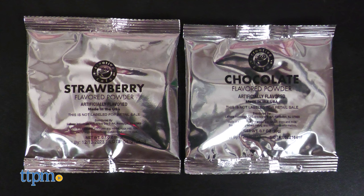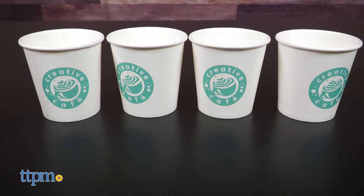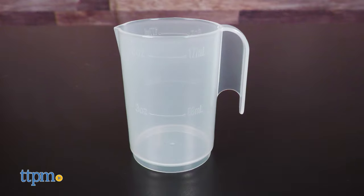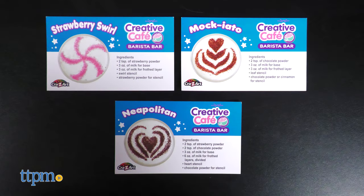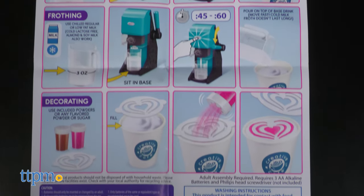The kit includes two food packet powders — chocolate and strawberry — three topping stencils, four paper cups, two containers for the powder, a mixing cup, two spoons, recipe cards, and the barista bar unit. You do need three AA batteries, which are not included.